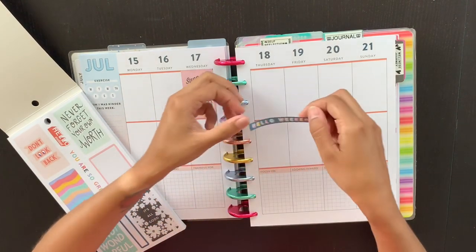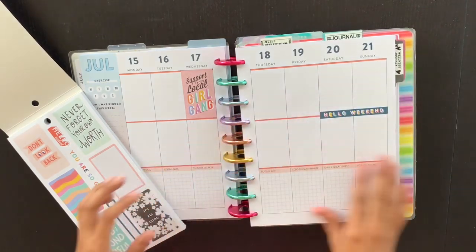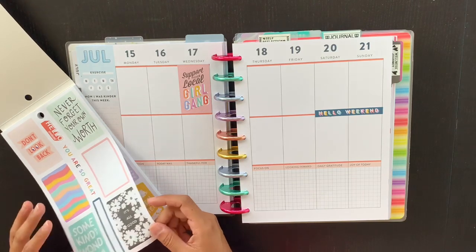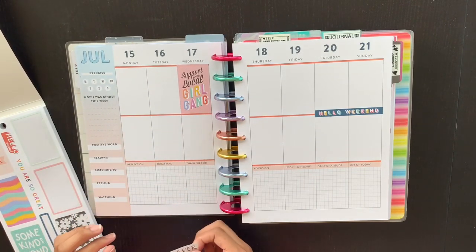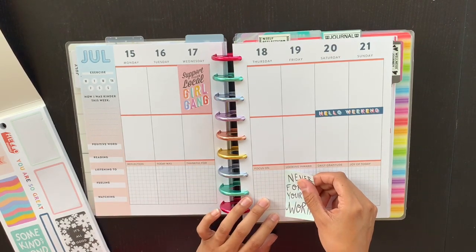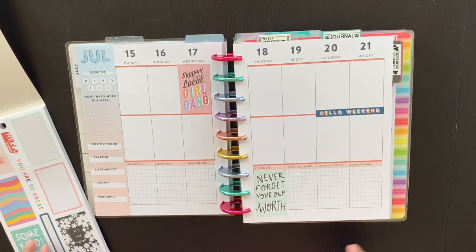Normally I just journal down the page, but I'll stick some stuff in here from time to time. This 'Hello Weekend' sticker is very cute — I think I'm going to put it right in the middle. One of my complaints about this planner when I got it is that they only use this peach color scheme, and I'm not a huge fan of it. Adding some stickers helps with that. I really like this 'Never Forget Your Own Worth' sticker, and I'm going to put it on the 'Looking Inward' section — I've actually been doing these prompts. I'll do this for Thursday and focus on 'Never Forget Your Own Worth,' leaving the sticker to drop below the line.